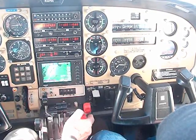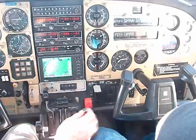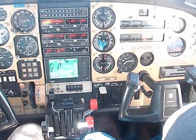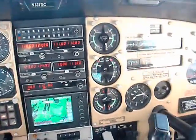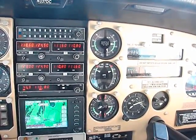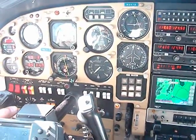Next we are shutting down the front engine — pulling the mixture control to idle cutoff, throttle completely shut down. You will notice the front propeller is windmilling at about 2300 RPM. Even though it is shut down, it is windmilling almost as fast as the rear engine.